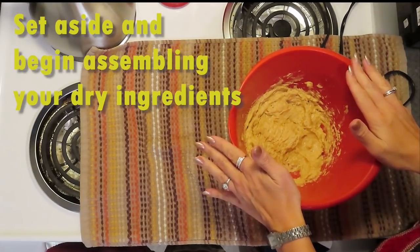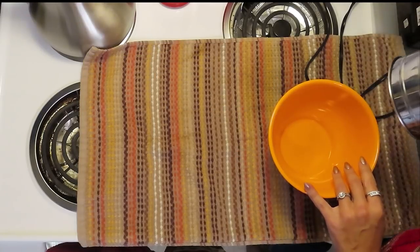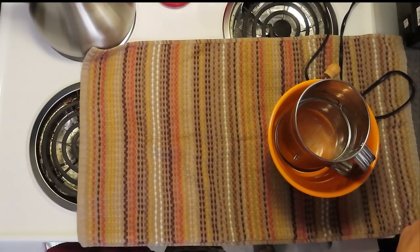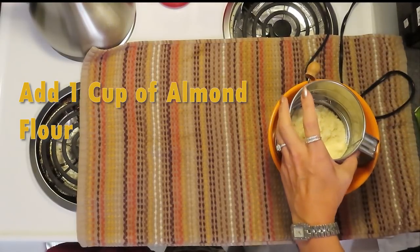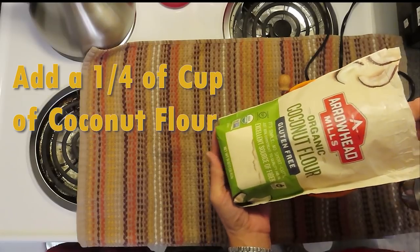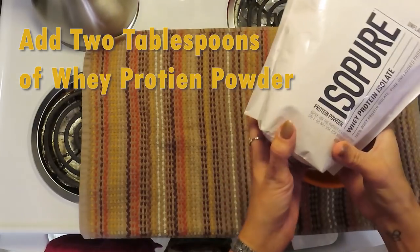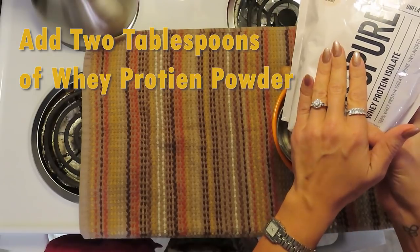We are going to set the wet ingredients aside and begin assembling our dry ingredients in a separate bowl. I have a smallish bowl and I also have my sifter — I am going to put everything into the sifter and then sift it all together, which ensures that our dry ingredients are well combined. First we need one cup of almond flour. The next thing we need is a quarter cup of coconut flour. Our next step is two tablespoons of whey protein powder — I just have the unflavored kind, but vanilla would also work well in this step. Whey protein powder is very easy to find even on grocery store shelves.